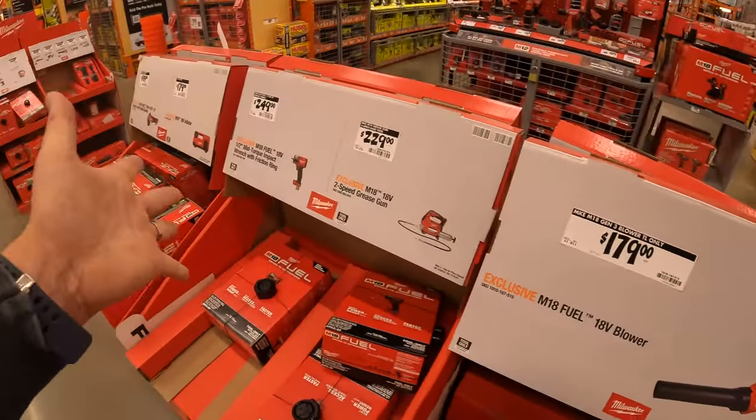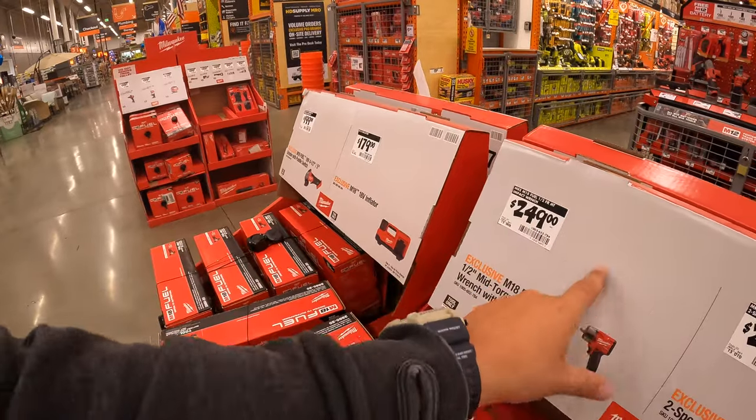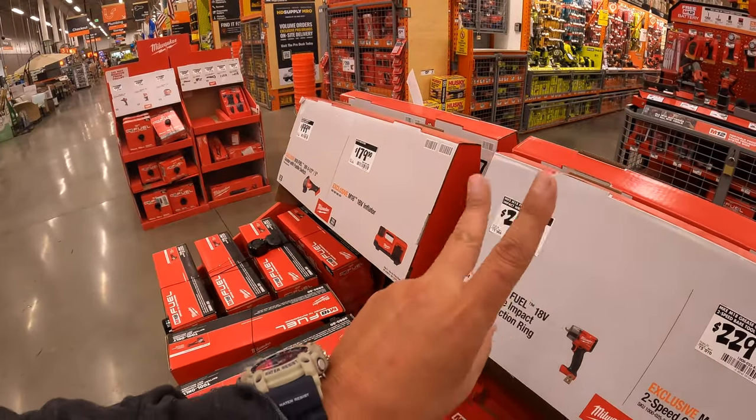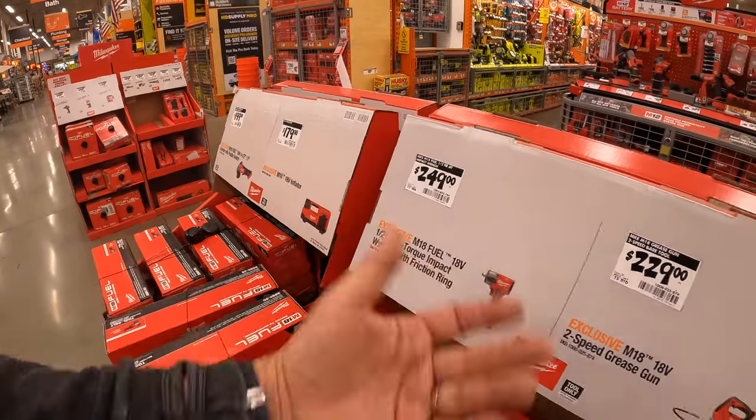Like I said, these sales are actually fantastic — so pretty much for $50 more you can get two 6-amp-hour high-output batteries and a charger. That's really not bad.